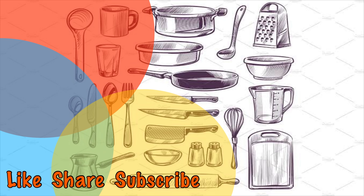I will help you enjoy simple and innovative dishes. So like, share and subscribe to my channel, and please don't forget to press the bell icon.